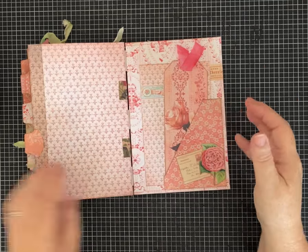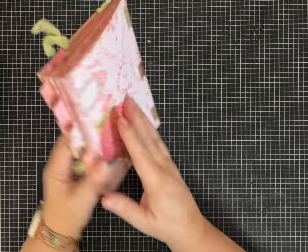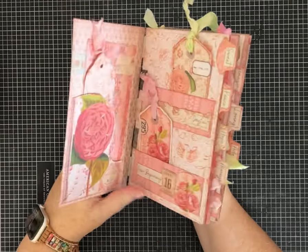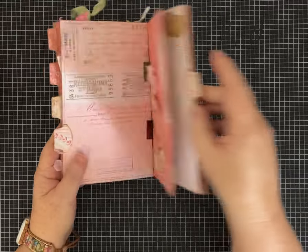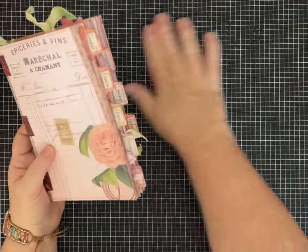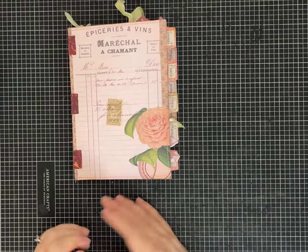I hope you guys like this one. If it's not already, it'll be up soon and available in my Etsy shop. If it's already sold by the time you're watching this, you could certainly make a similar one with this paper kit. I hope you guys like it — thank you for your support, and until next time, have a great day!